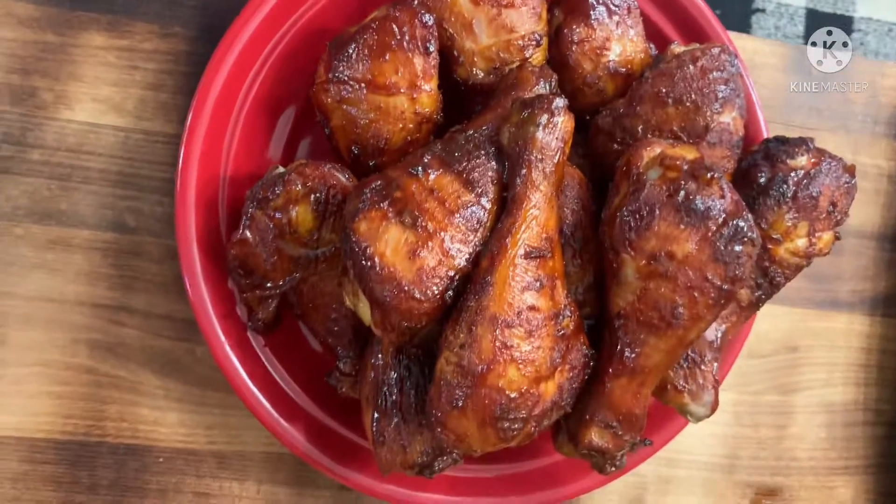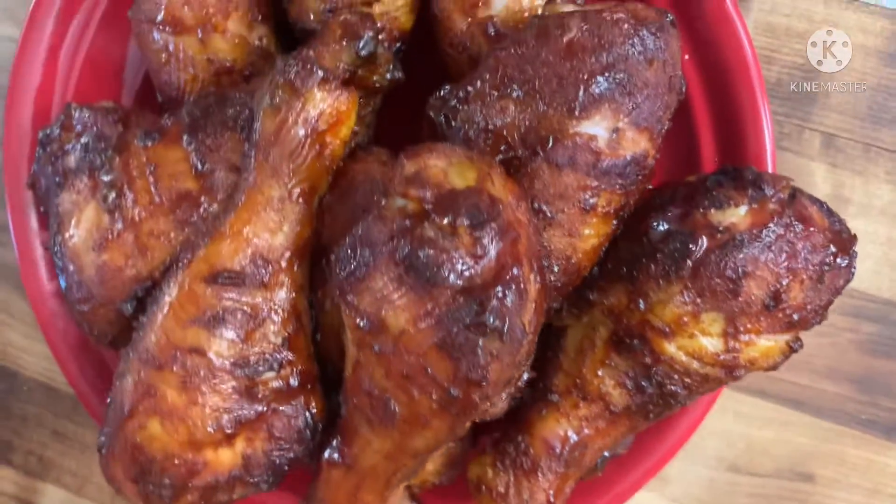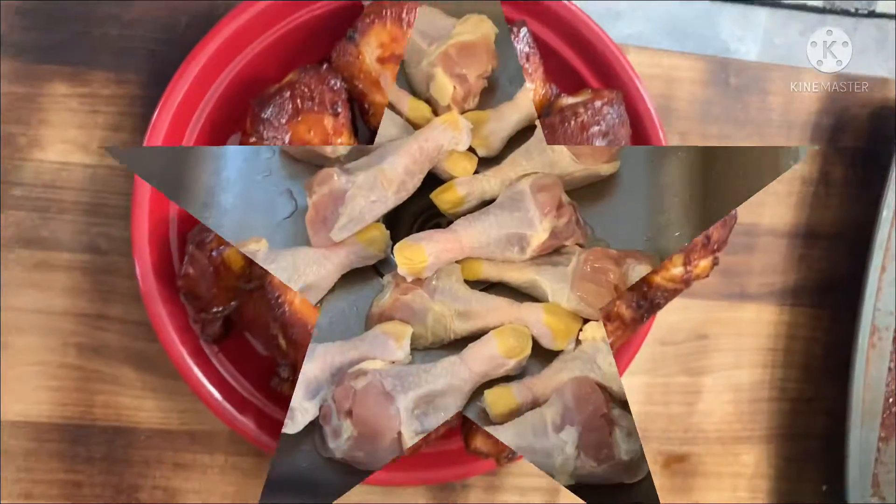You are here once again with Crazy Hambo and I'm gonna show you how to make these delicious drumsticks on the grill. Let's get it started.